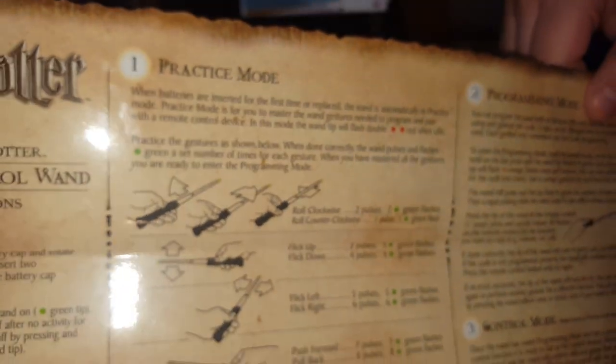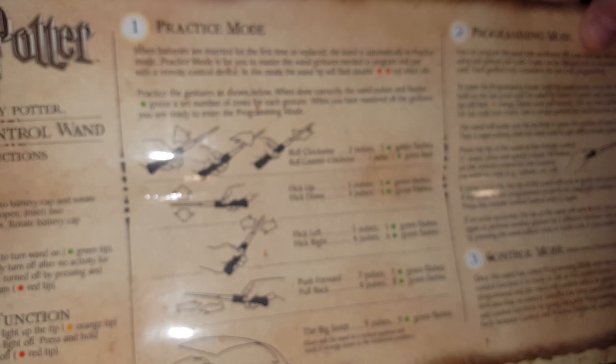Every time you either remove or put new batteries in, it automatically goes back to practice mode. You guys are wondering what practice mode is — practice mode is like to get all the features down. It says right there: practice mode. You can pause it and look at it. I'm not going to explain practice mode; it is pretty hard to explain. It's really hard to explain.